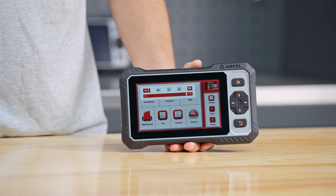Swipe down from the top for quick access to Wi-Fi, screenshots, and screen recording.